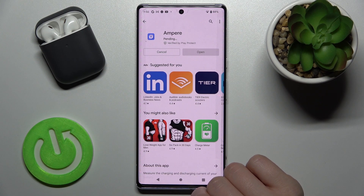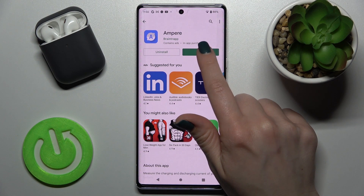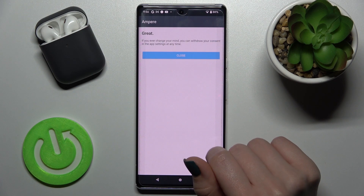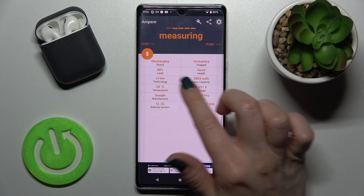Now we have to get this application, so tap install and wait a couple of seconds. Now just open the app, click yes I agree, close the prompt on the lower left corner, and tap OK.